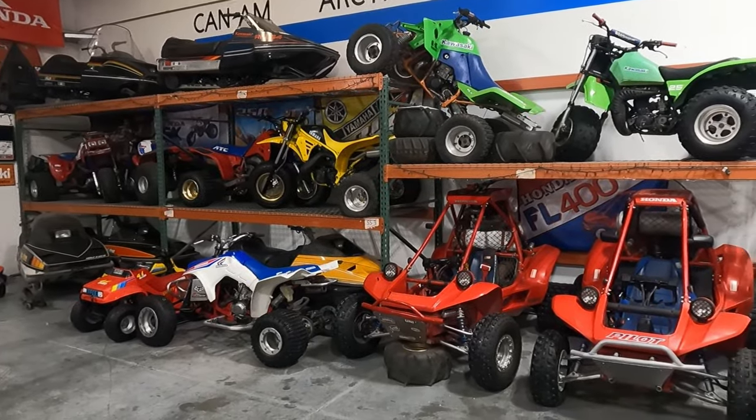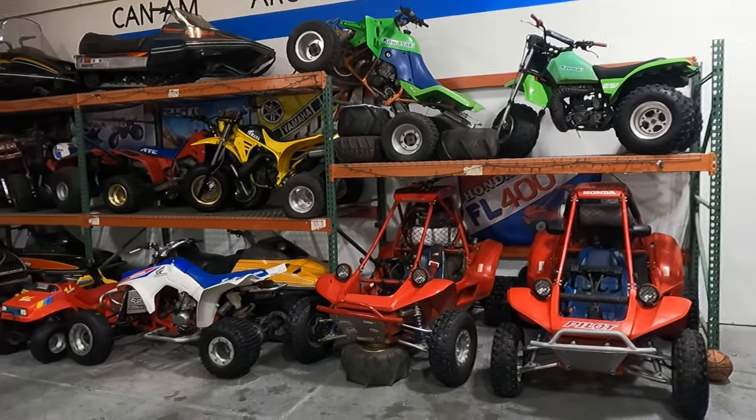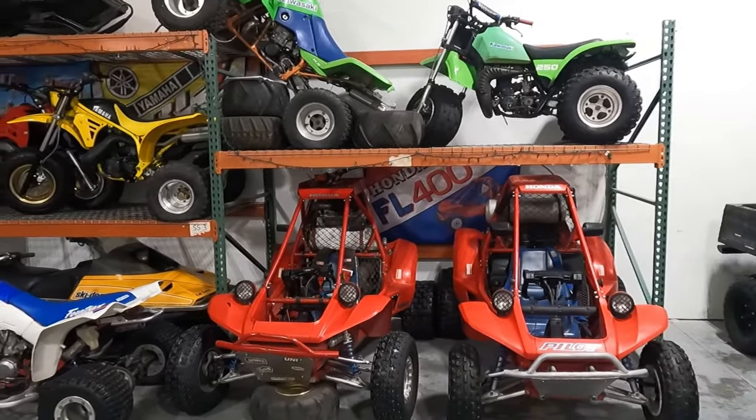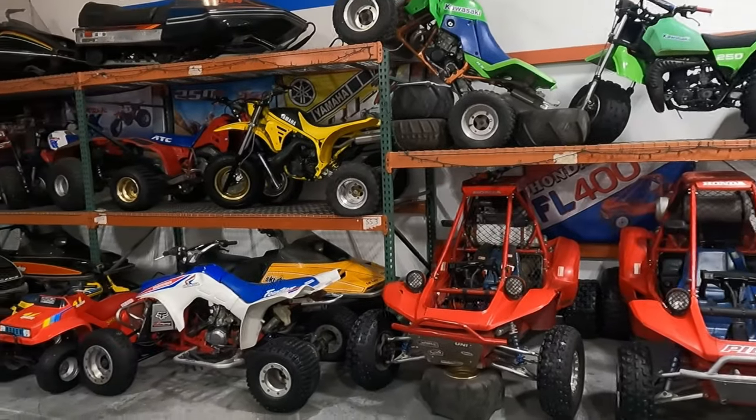This is my vintage snowmobile and ATV collection. I just wanted to show this off a little bit and explain where some of these came from and a little bit of the back story behind each machine.